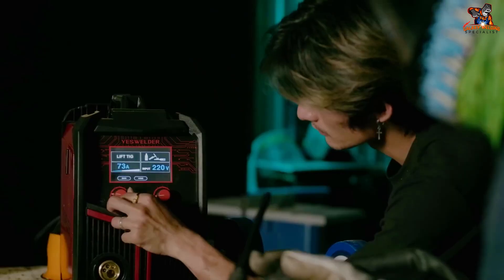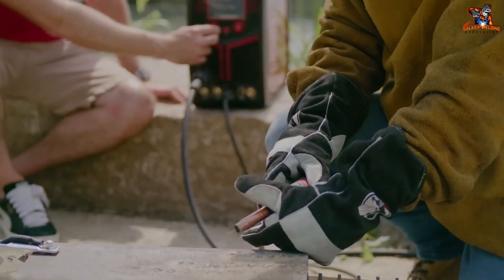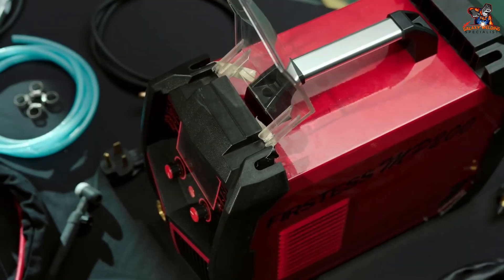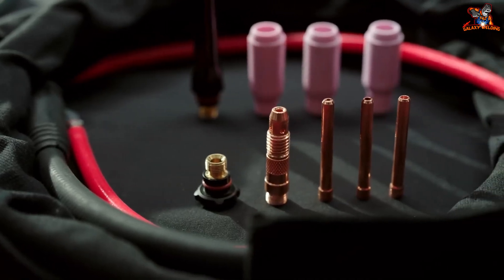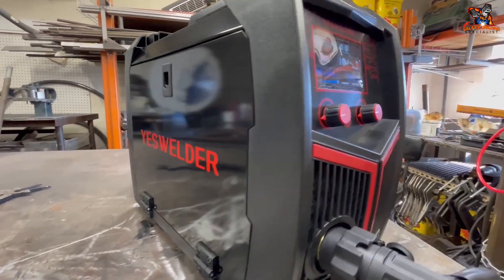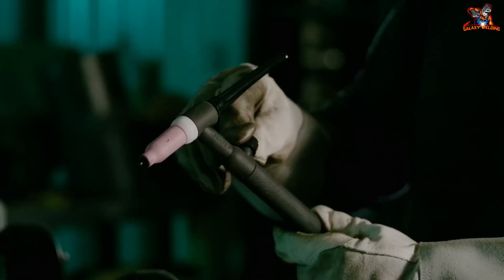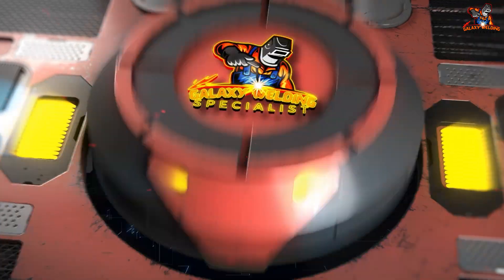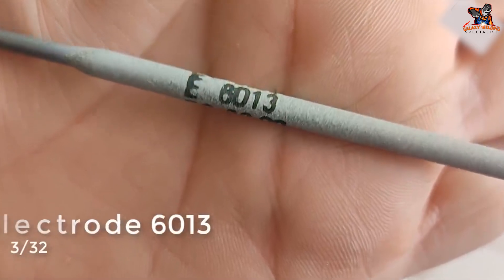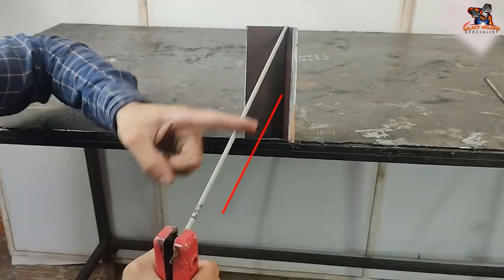Gearing up: shielded metal arc welding may appear drastic at the beginning, but the good news is you don't need many expensive tools. Here's your essential welding kit: a welding machine — your power source, which exists in different sizes and types. Consult with a welding supply expert to choose the machine that suits your project best. Electrodes are flame-coated rods with a special flux coating that forms a gas shield to prevent the weld from getting contaminated. There are various electrode types for different metals, so pick them wisely.